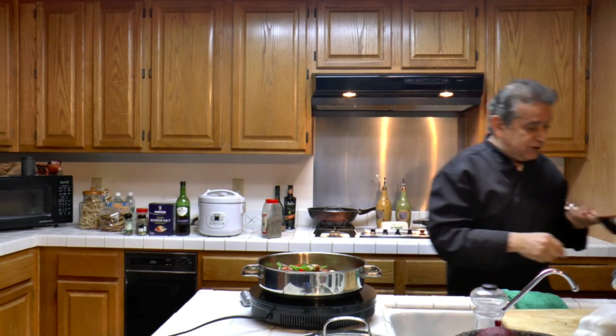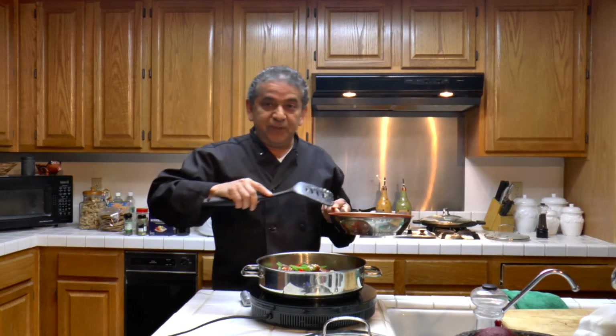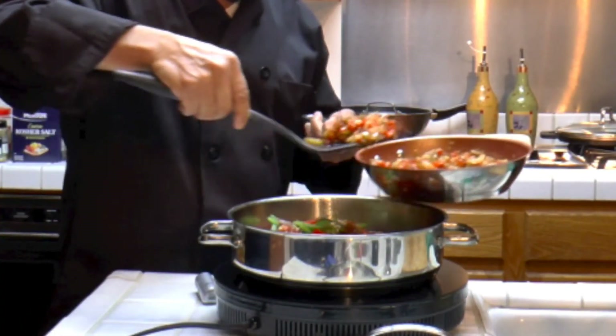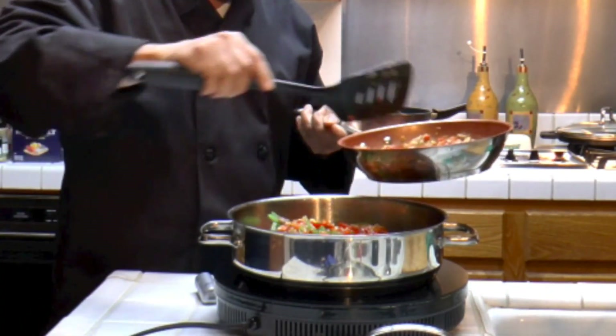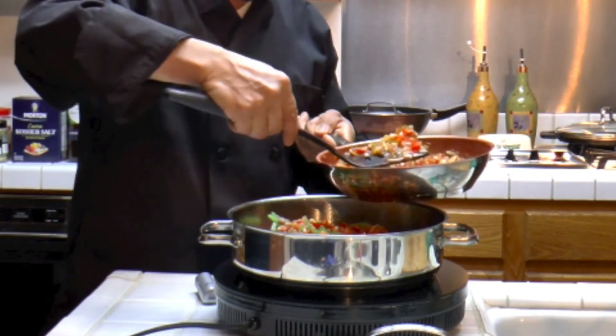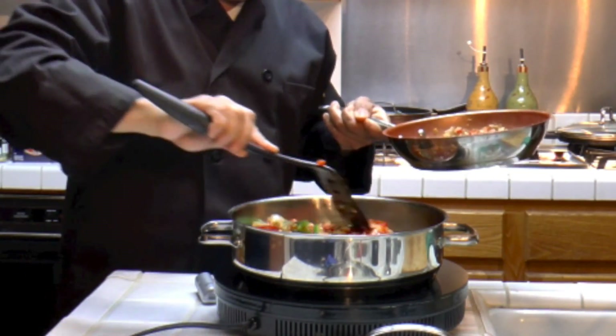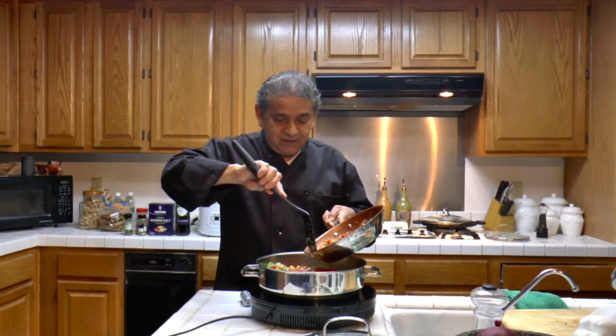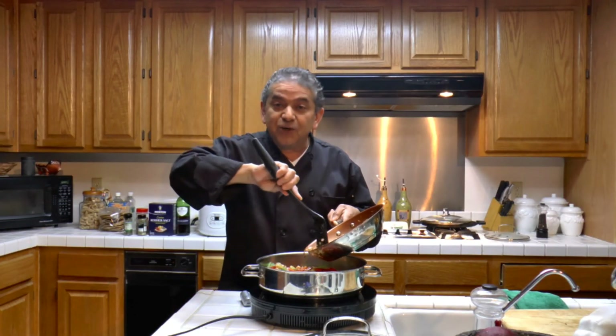I have the sofrito here, and I'm going to be adding about half of the sofrito that I made, because the other half I'm going to use later in the month for other Cuban dishes. A little bit of the liquid.